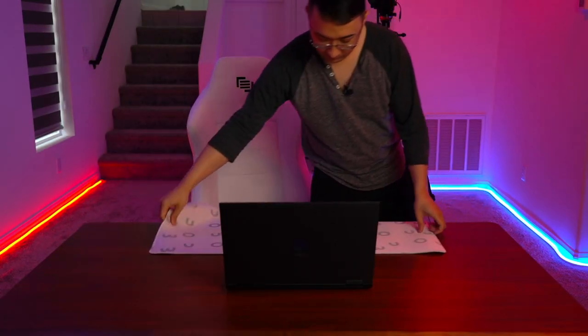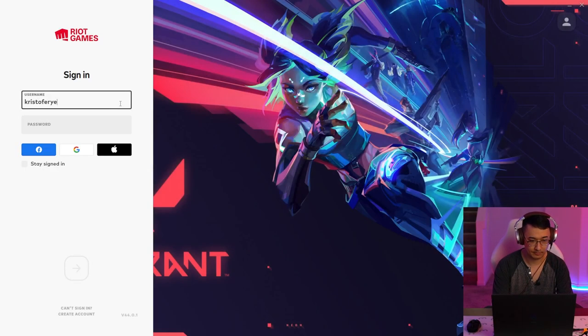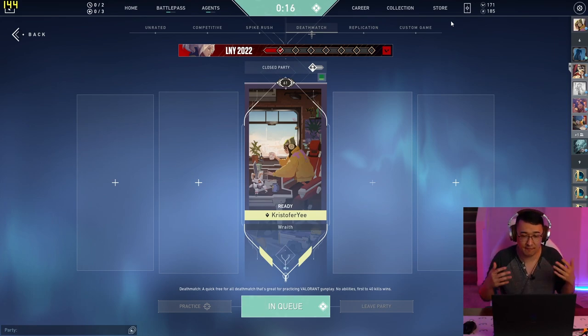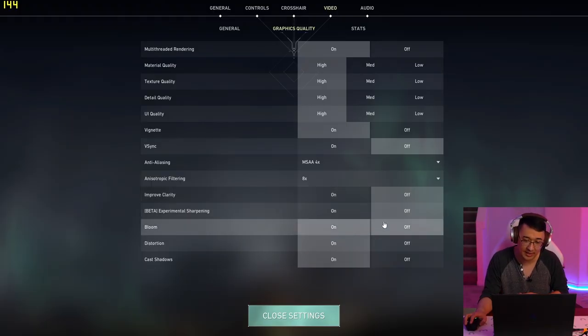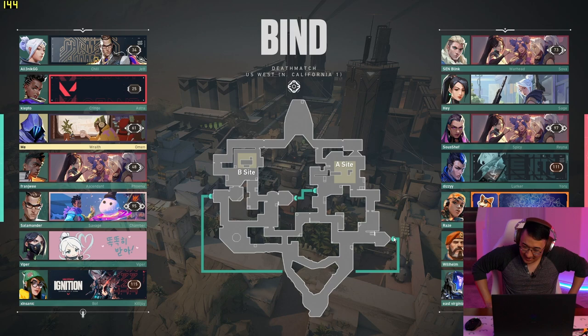We have a couple of games downloaded — Valorant, Apex, Among Us. The first thing we're going to test is Valorant. It's a pretty safe benchmark — very popular and widely used as the main competitive first-person shooter. I want to keep the settings realistic to a competitive FPS gamer, so we have everything mostly on high settings, anisotropic filtering up to 8x, and anti-aliasing on up to 4x as well.